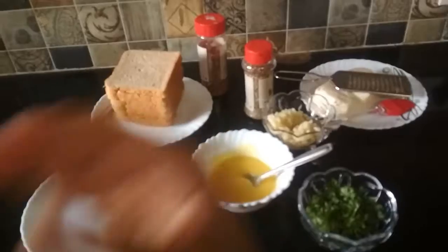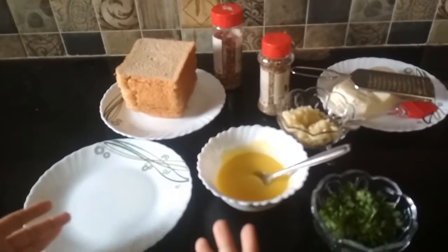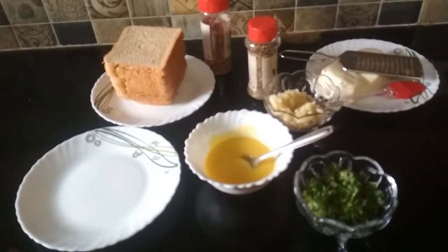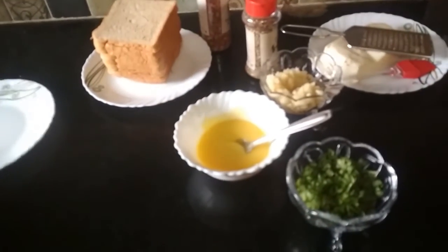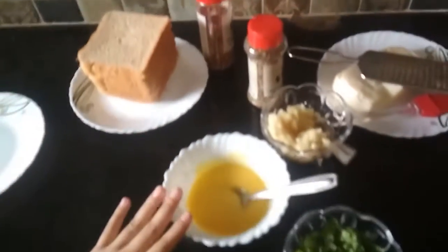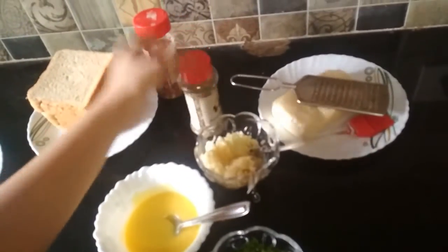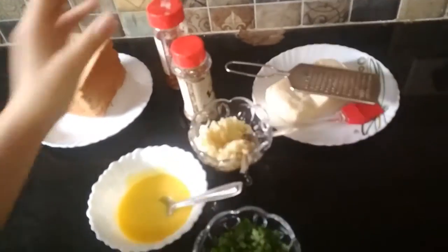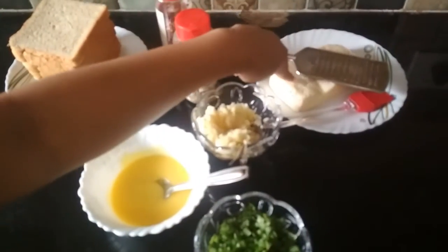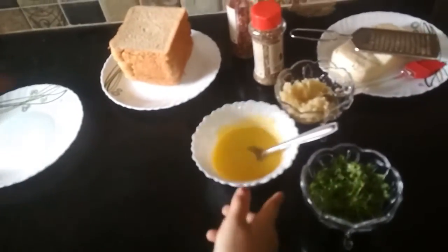Hi friends and welcome to my channel, myself Tanvi Margade. Today I am going to show you how to make garlic toast recipe. So let's start. The ingredients are some bread, semi-solid butter, coriander, oregano, chili flakes, some cloves of crushed garlic, and some cheese.